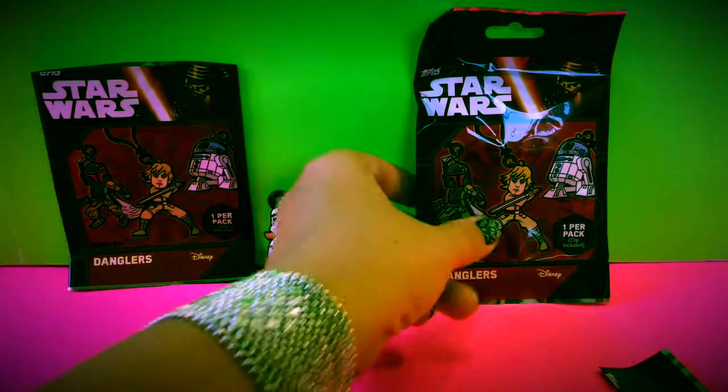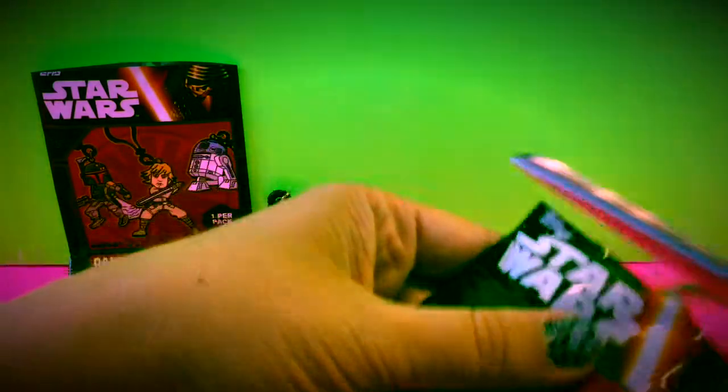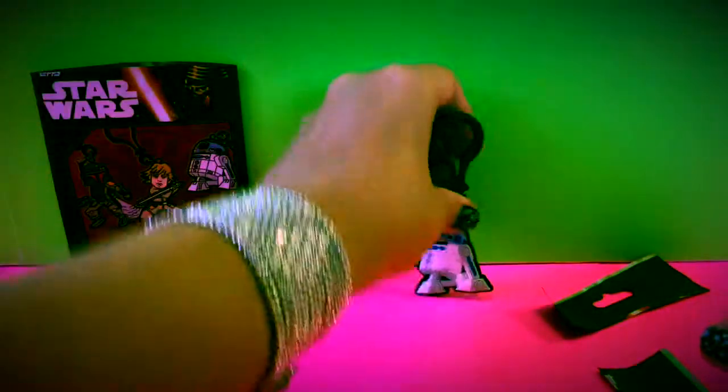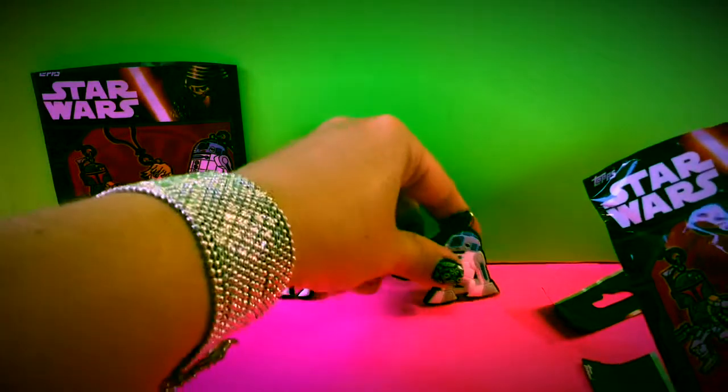Let's go ahead and open the second one and see who we get. In our second one it looks like we got an R2D2! So we got R2D2, which is awesome.